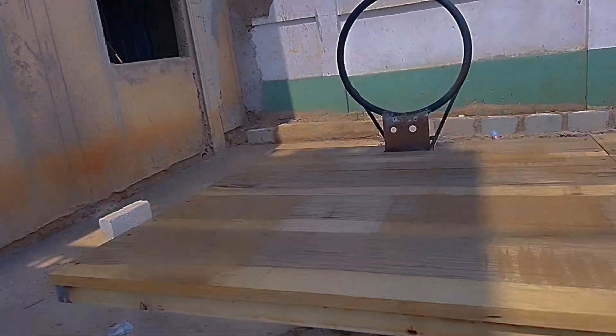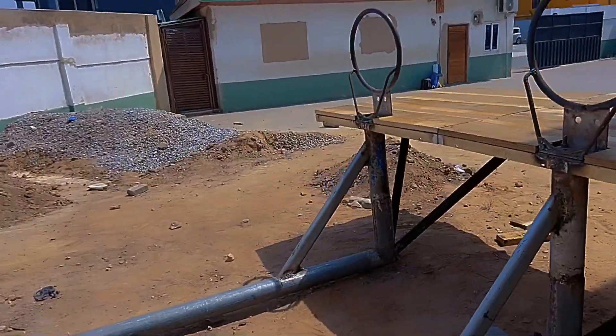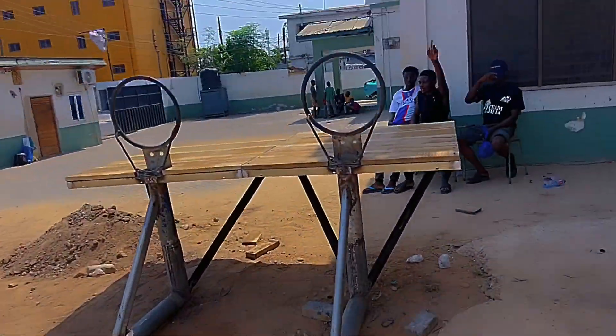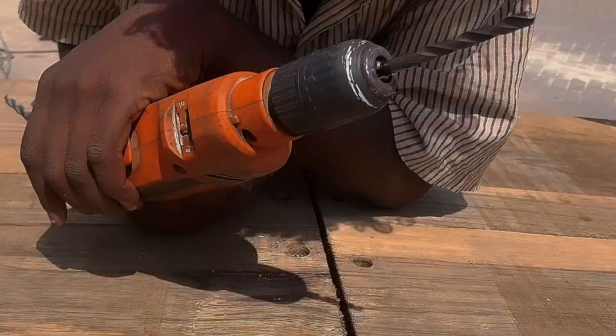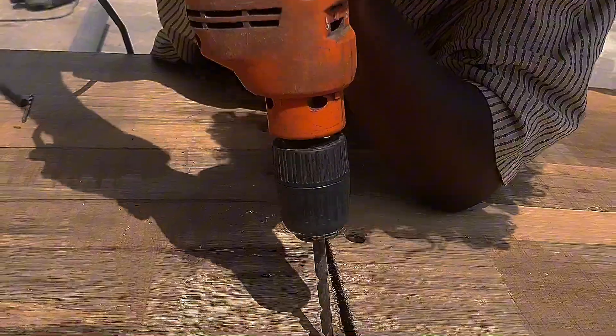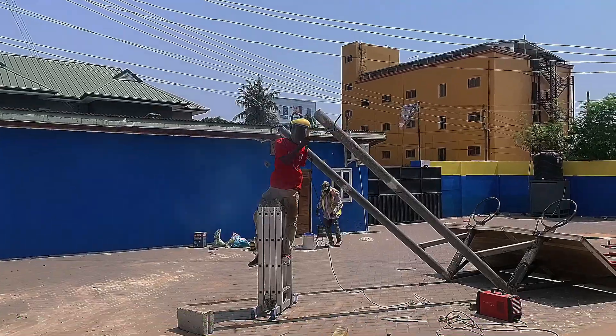Looking good, right? So after the arrangement, we had to attach the wood to the frame. With the use of the welding machine, we drilled holes through the wood and the frame together, then tightened it with bolts and nuts. We are done with the top side of the rim. Moving to the base.